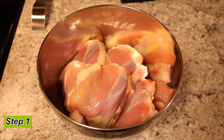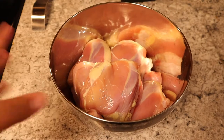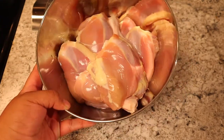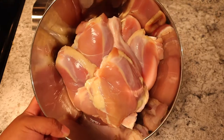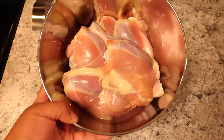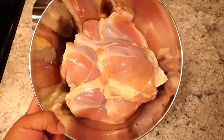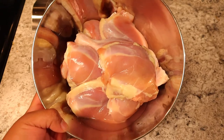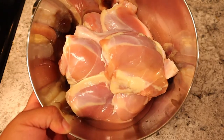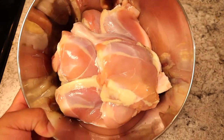Step number one, we're going to get some chicken. Here in this bowl I have some chicken thighs and some drumsticks that I've already washed very thoroughly and I've already peeled the skin off. When I'm making barbecue chicken I don't like to keep the skin on — but if you want to keep the skin on, it's perfectly fine, that's just my personal preference. I'm working with about four drumsticks and four chicken thighs.